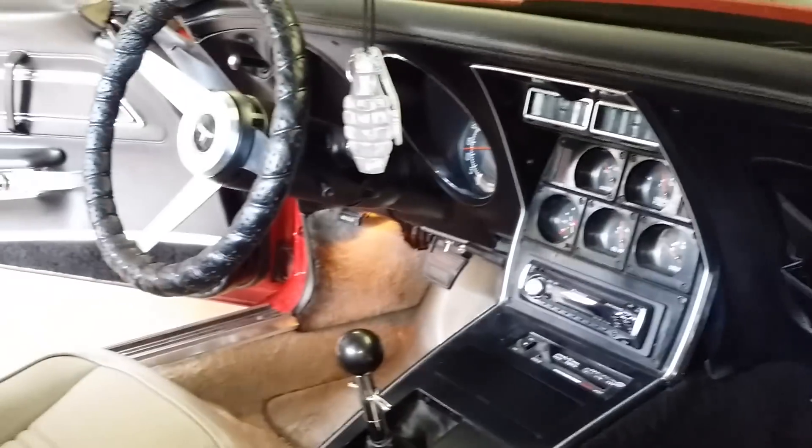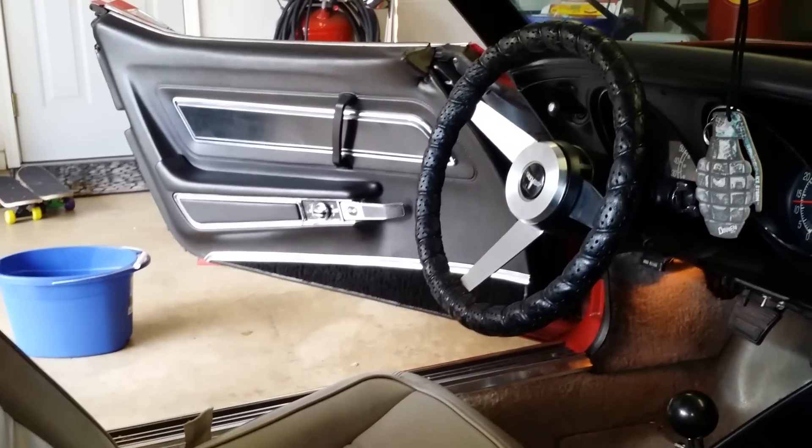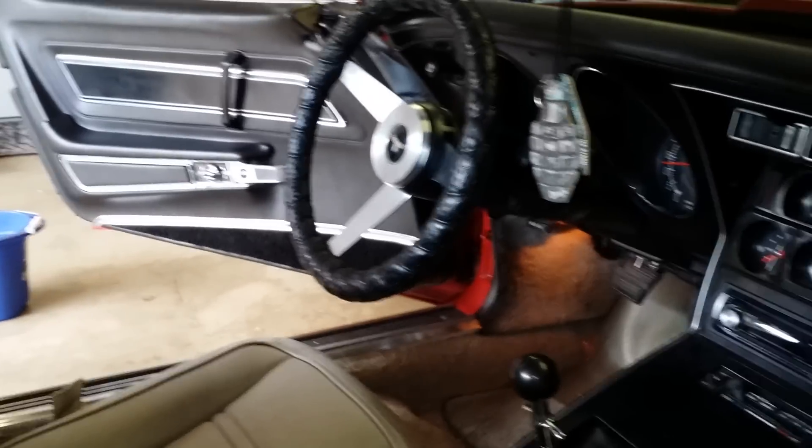So far I'm happy with the DupliColor stuff — turned out pretty good. Let me know what you think.